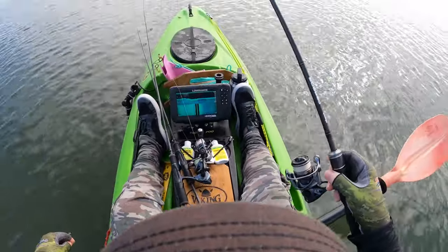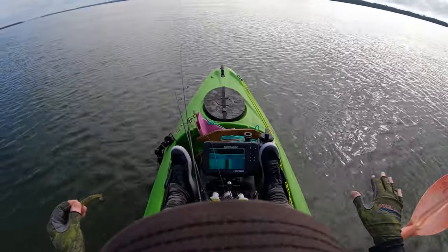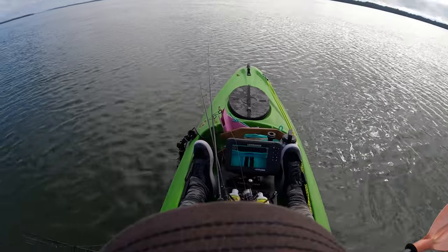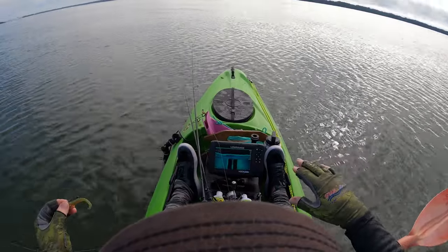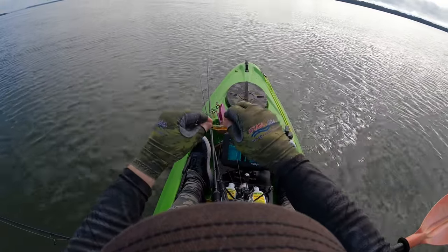We are fishing what I commonly call a rubbish or junk stage of the tide. The flats are covered but there's not enough water on the flats to fish them yet, so I'm fishing wide open spaces, edges of flats, weeds, drains — all that sort of thing. I'm covering water, running and gunning.